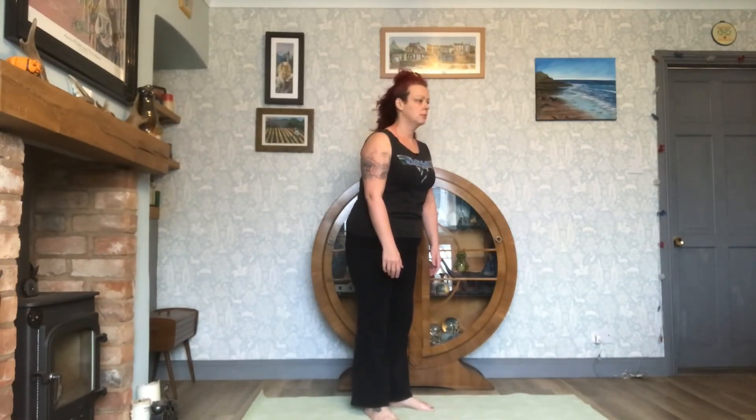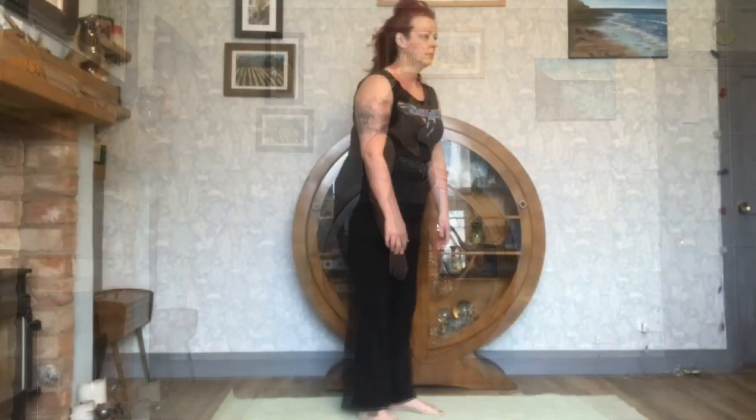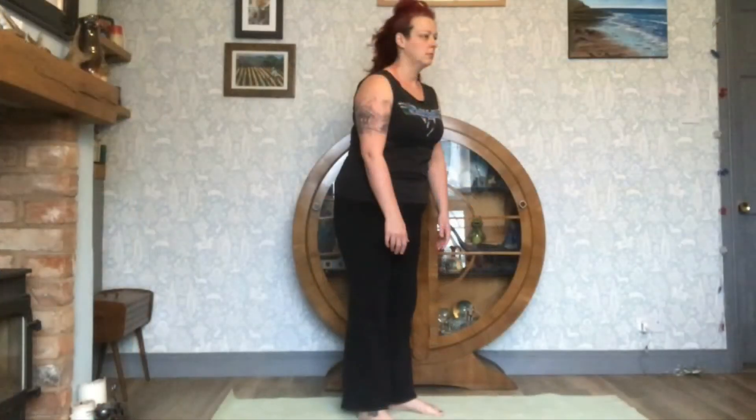Avoid leaning forward, rounding the shoulders, bending the knees, not spreading your weight evenly across the feet, slumping the spine, and having limp arms.